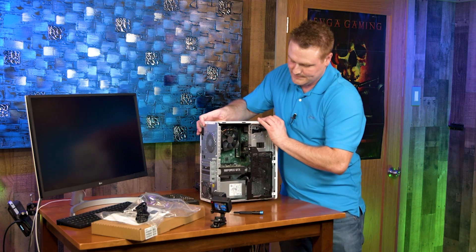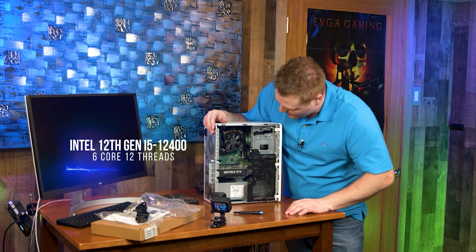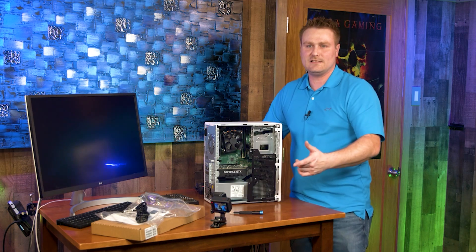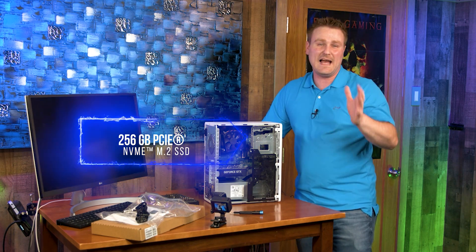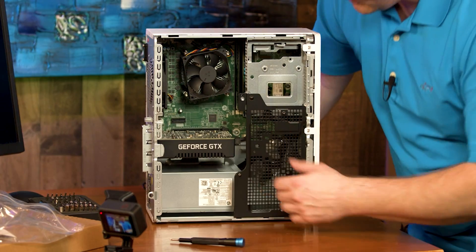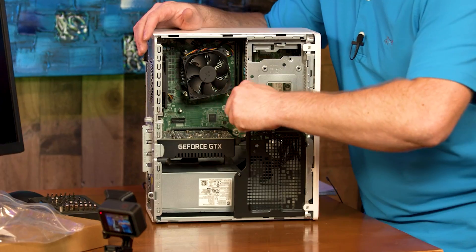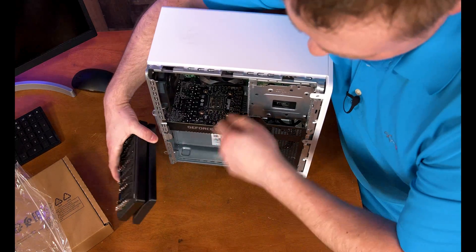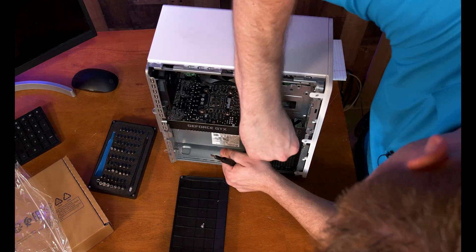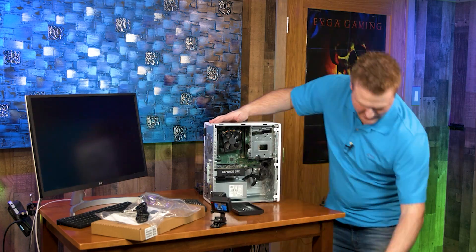A couple of specs about this machine: it comes with a 12th Gen Intel i5, which is a six-core, 12-thread processor. There is a 256GB NVMe in here, and that's not going to be enough for gaming — you're going to want to upgrade that; we'll have a video on that later. To remove the drive cage panel you rack it forward and it comes out. Then to get the main front panel off you pop these three tabs and it comes forward.